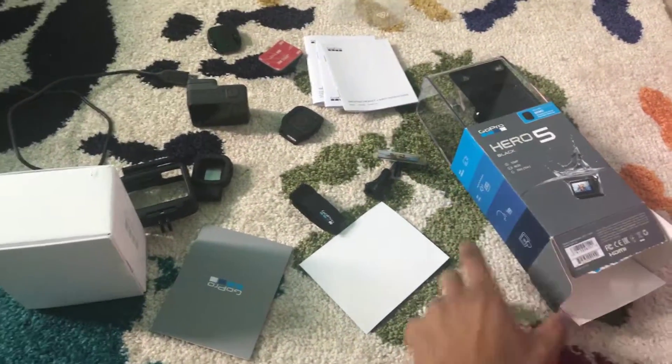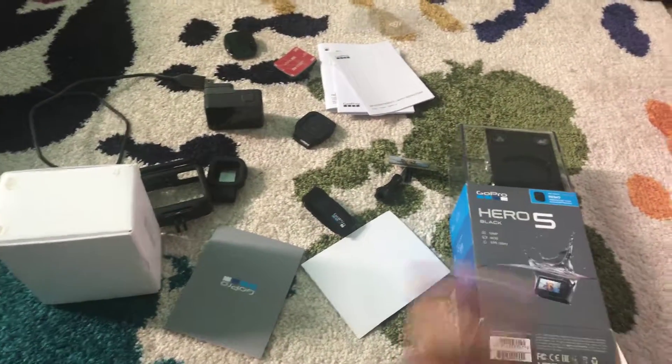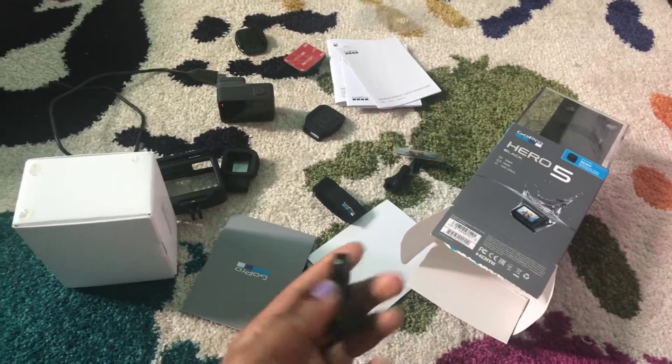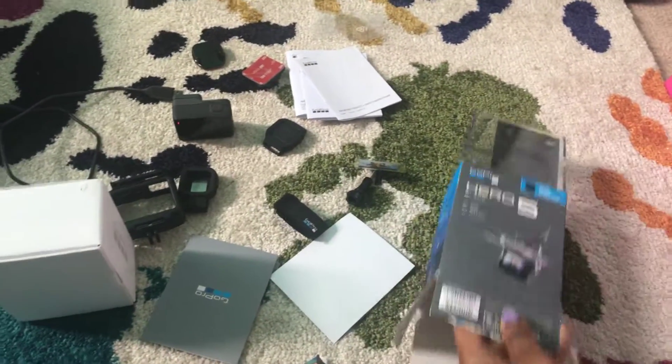To begin I'm going to just go through the unboxing process — well, not fully unboxing it, but just the process, because most of the time I don't really care about that part. But it was actually really, really tricky getting this thing out of this box.